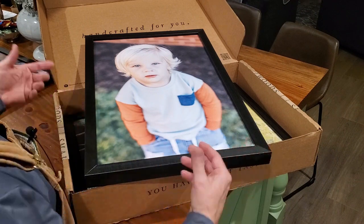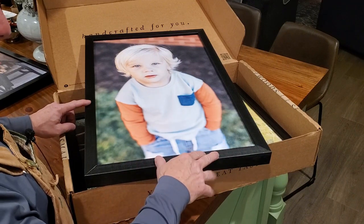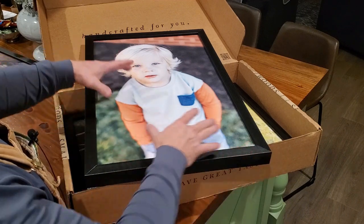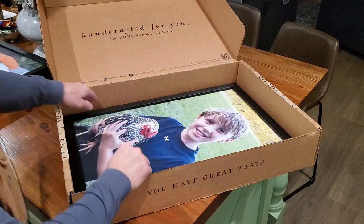The website is really simple to use. You just log on, you can create an account if you want or just be a guest, and you pick the size of picture you want, the type of frame and the color. Then you just upload the picture and you can position it within the frame to fit and align the way you want.